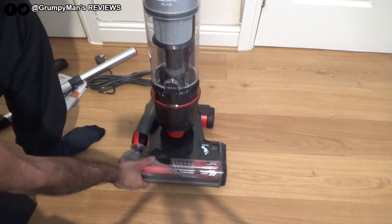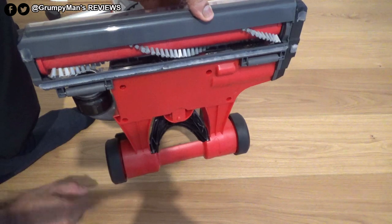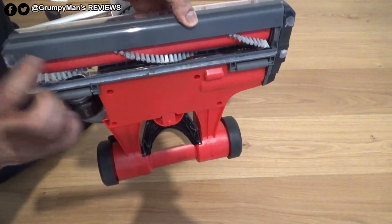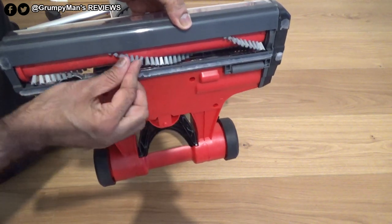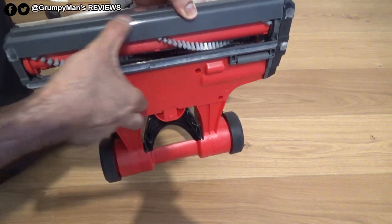It reclines, and let's have a look at the bottom of the machine. It has two big wheels at the back, two little roller wheels, and it's got felt strips — one there and two there — so as not to scratch your floor.